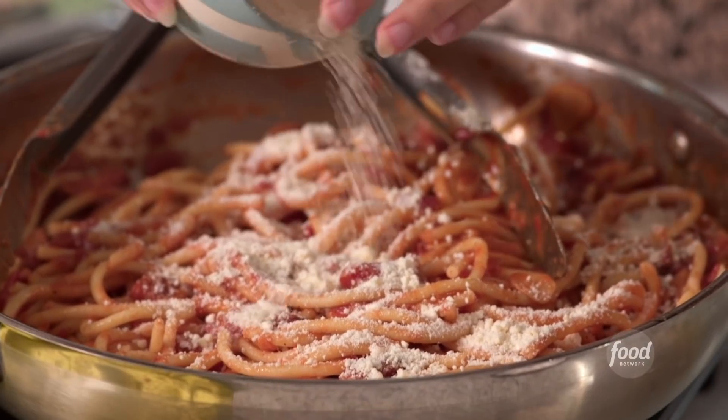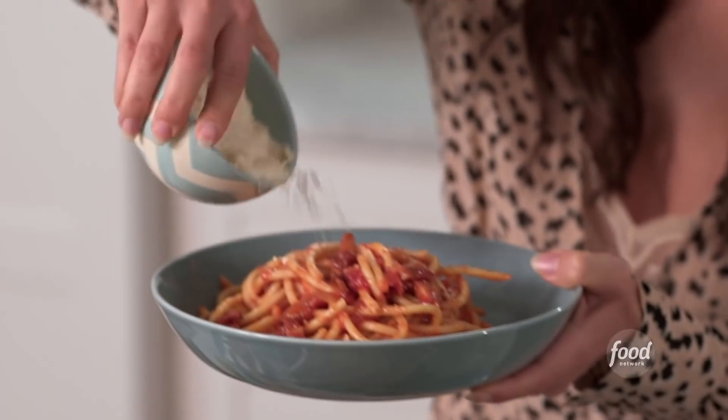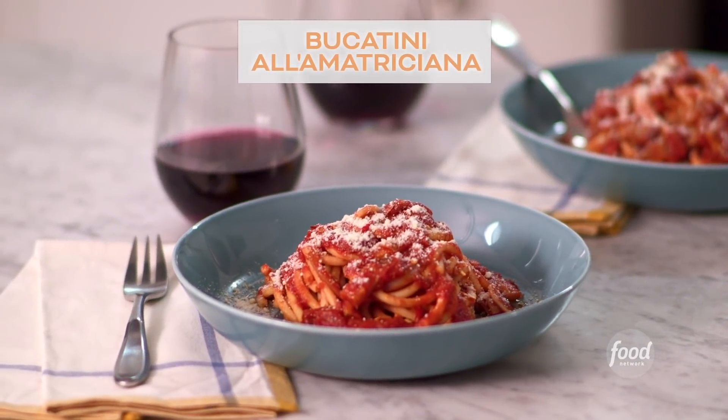It's date night in. Ryan and I always have these grand plans to go out on a date, and then it comes to the last minute and we're like, let's stay home. And usually that means pasta is on the menu. I'm Katie Lee, and this is what I'm eating now: Bucatini Amatriciana.